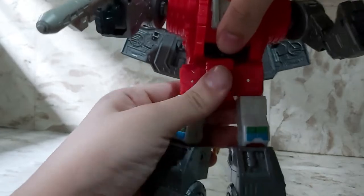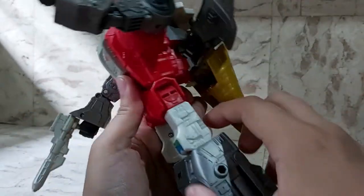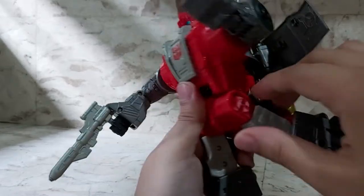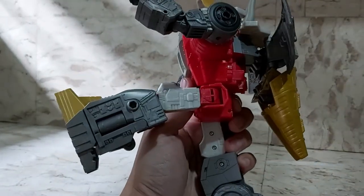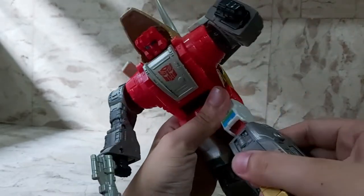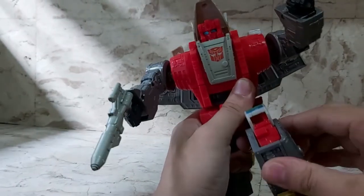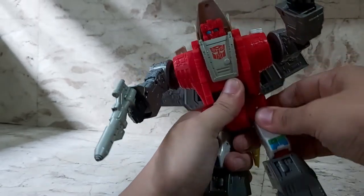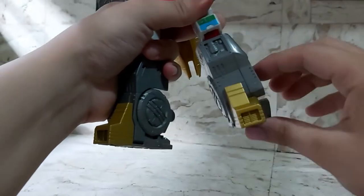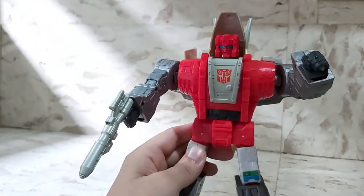For the lower body, you can turn him all the way around at the waist, but that's for transformation. You can spread his legs this far — pretty cool. His leg goes this far back on the ratchet, though it's impeded by his tail going forward. You can bend his knees really far back because it's part of the transformation. His legs are also on a rocker, so that's all the points of articulation on Slag.